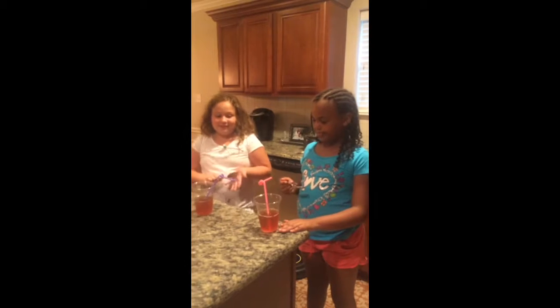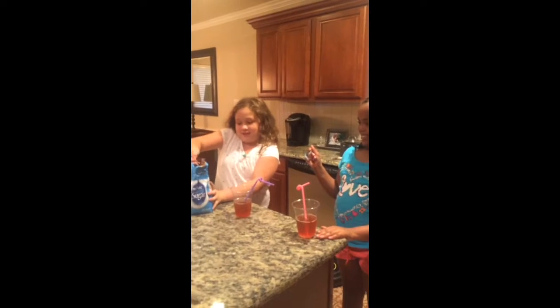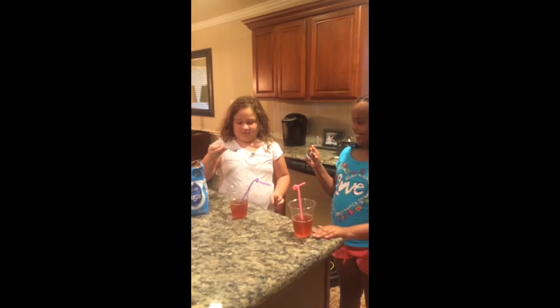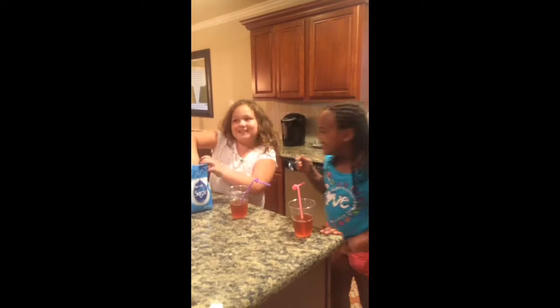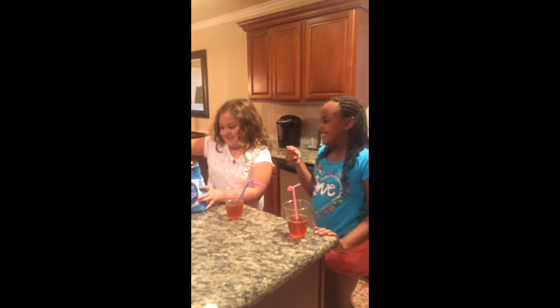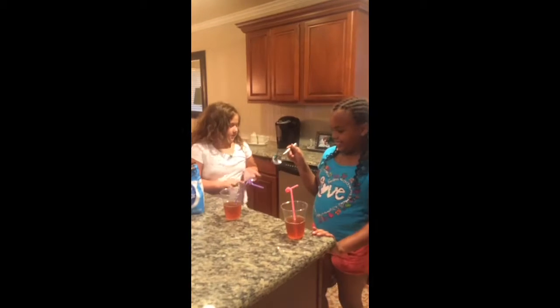We're going to make some more videos every single day because we're learning about mixture. I'm going to put in a teaspoon of sugar, and now a cup. And we're going to stir it.